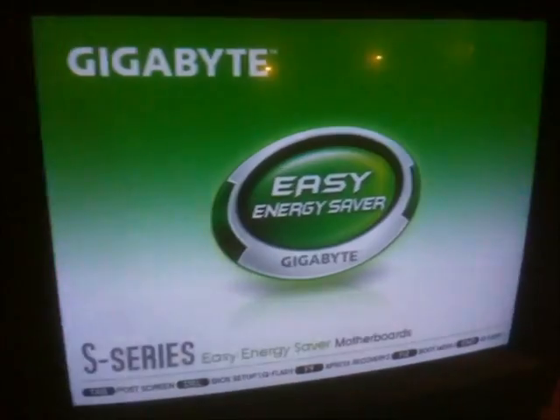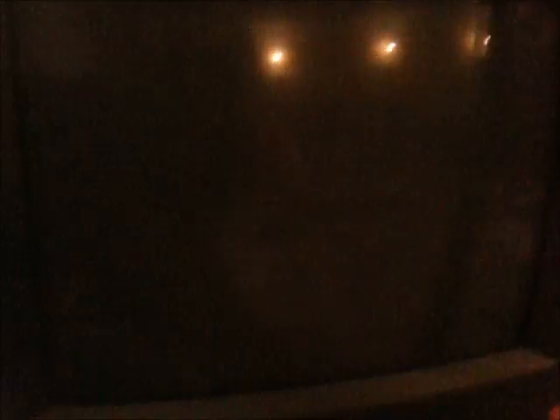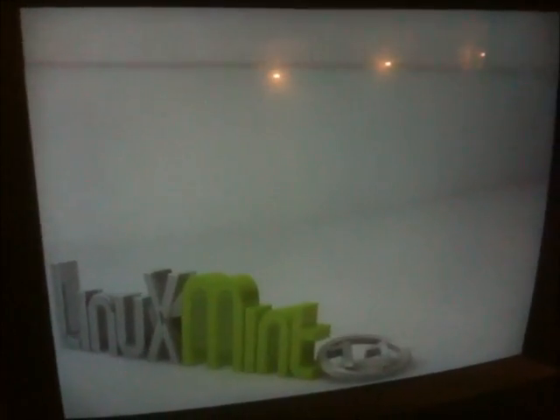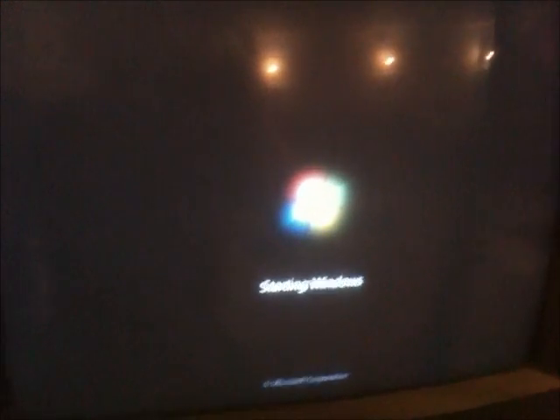Gigabyte. It looks pretty sharp here, but once I get into Windows and at its proper resolution, you'll see that it ain't quite what it should be. This thing is supposed to do 1280x1024 perfectly sharp, but it doesn't. So I'm going to adjust the resolution to that, and we're going to adjust the flyback that way.